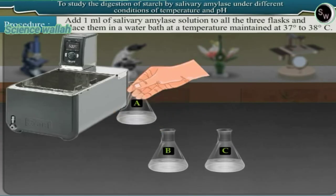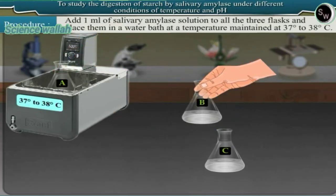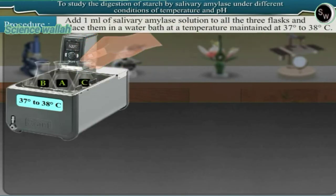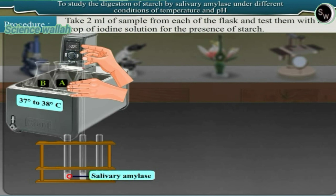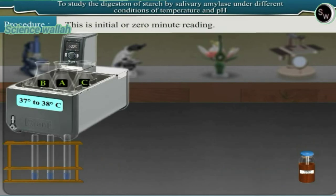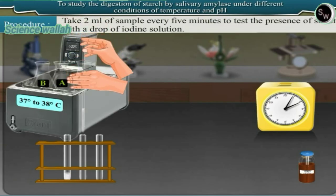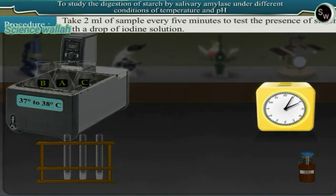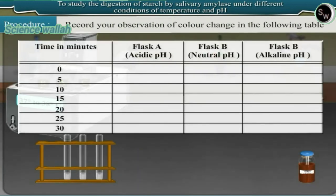Place all flasks in a water bath maintained at 37 to 38 degrees centigrade. Take 2 ml of sample from each flask and test with a drop of iodine solution for the presence of starch — this is the initial or zero minute reading. Take 2 ml of sample every 5 minutes to test for starch with iodine solution. Record your observation of color change in the table.